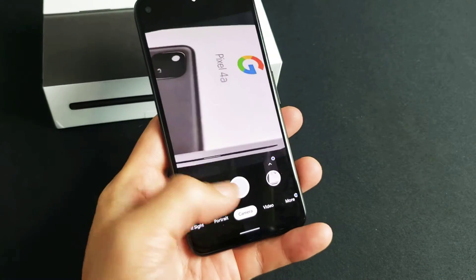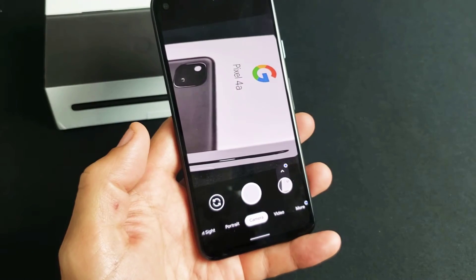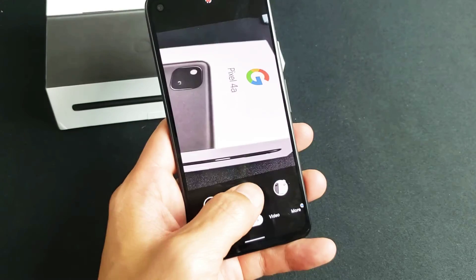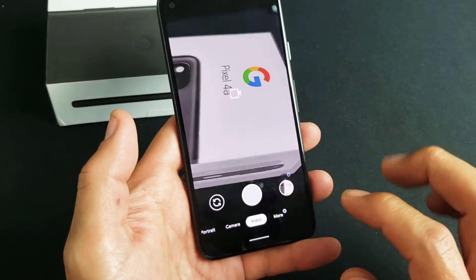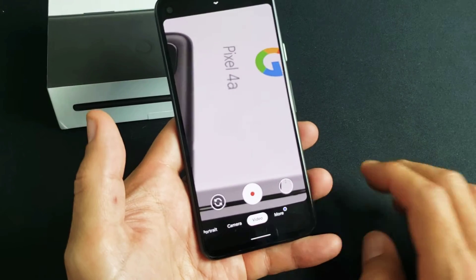Hey, what's going on guys? You have a Google Pixel 4a. I'm going to show you how to turn the camera shutter sound off and on. So every time I have it on right now so you can hear it — I'm going to take a photo. Even if I take a video here, you hear it.